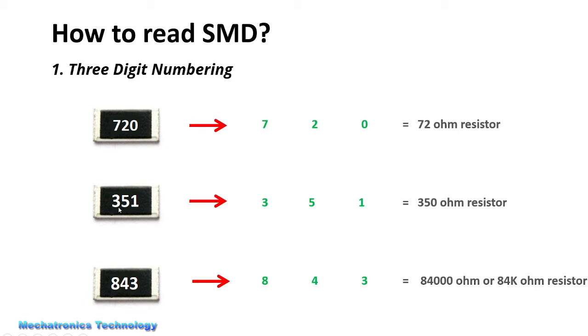For example, in this resistor we write the first number, which is 3, the second number, which is 4, and the third number shows the number of zeros. It means that we have one zero here. So the resistance of this resistor is 350 ohms.